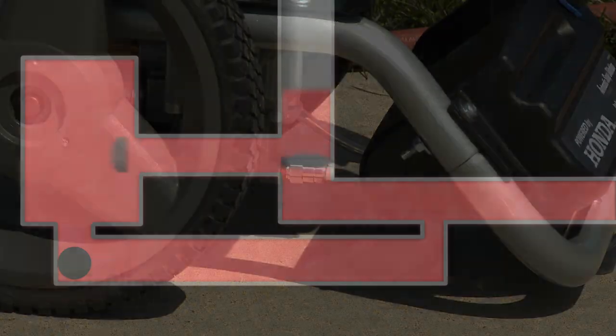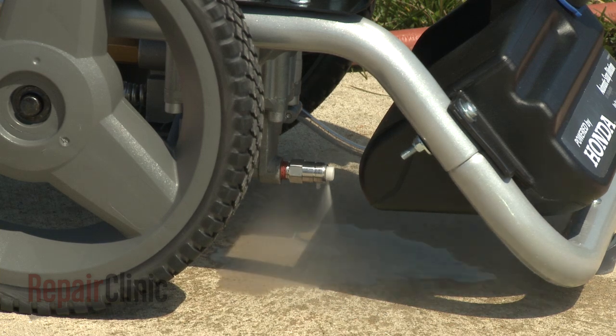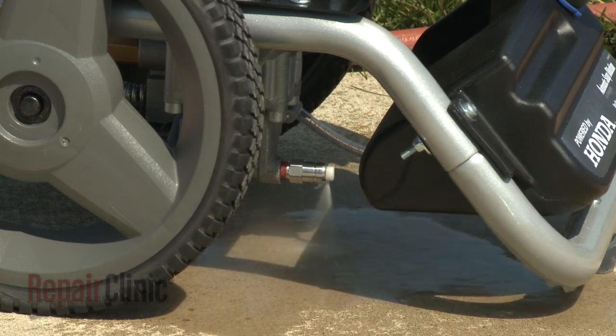Over time, the water circulating inside the pump gets hot. If the operator leaves the pressure washer running for an extended period of time without activating the trigger, a thermal relief valve will open and discharge the heated water so cooler water can enter the pump.